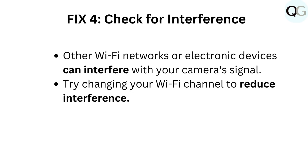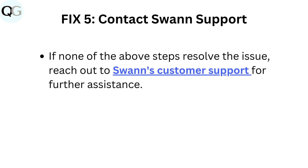Fix four: Check for interference. Other Wi-Fi networks or electronic devices can interfere with your camera's signal. Try changing your Wi-Fi channel to reduce interference. Fix five: Contact Swan Support. If none of the above steps resolve the issue, reach out to Swan's customer support for further assistance.